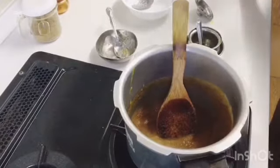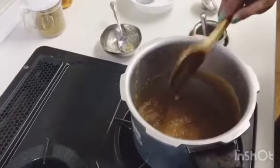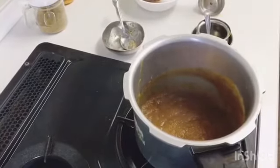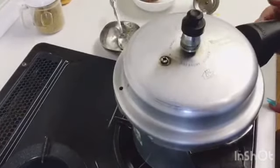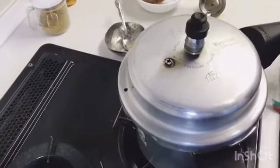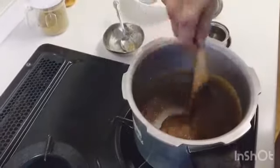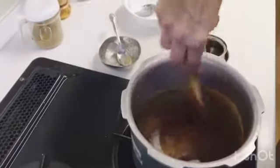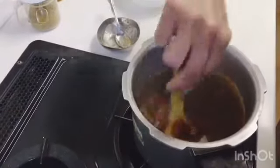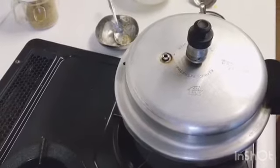We add 1 teaspoon of salt. For 2 minutes we cover it until the gravy and flavor will develop. Then we open it and stir it well — the more you stir, the mutton curry will be very tasty. We cover it for 2 more minutes.